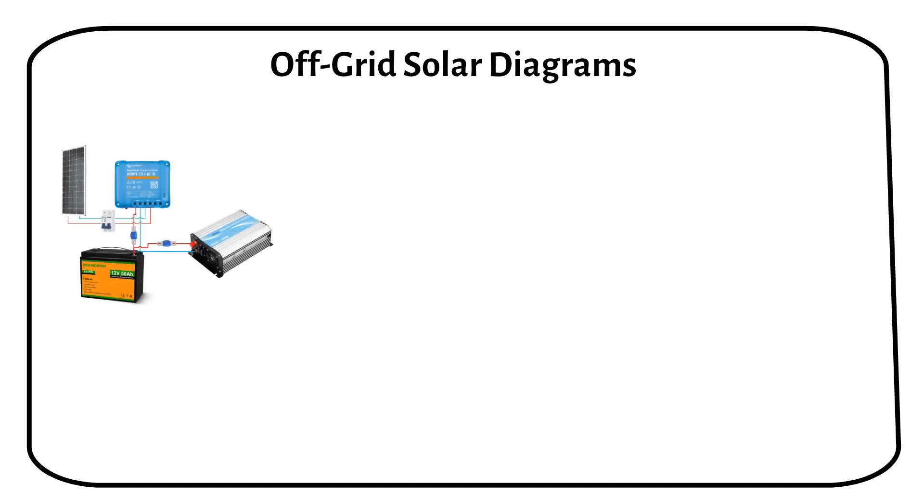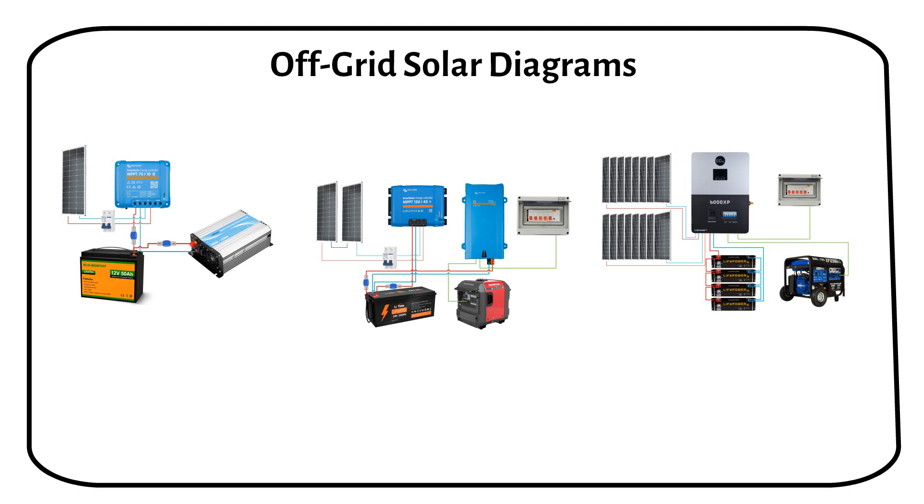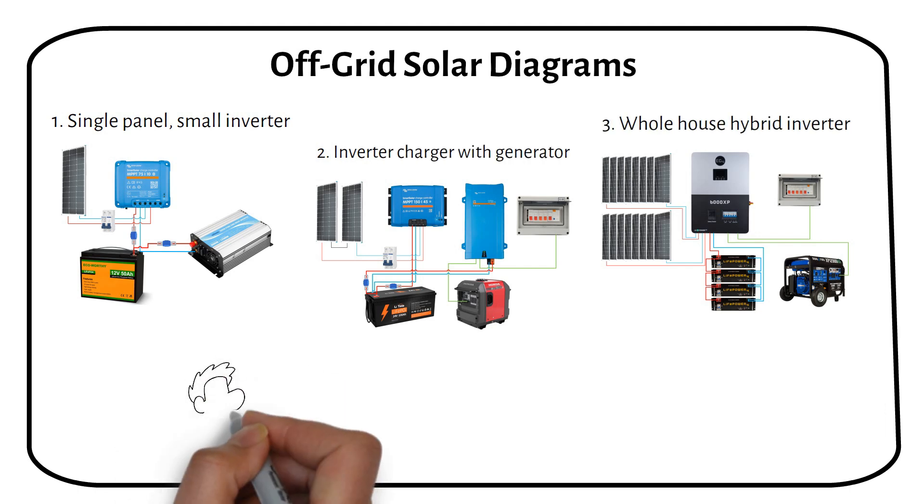Hey guys, I'll walk you through a series of diagrams to build up your understanding of off-grid solar systems. We will start with a single panel and a small inverter, then an inverter charger with a generator backup, and finally a large system with a hybrid inverter.